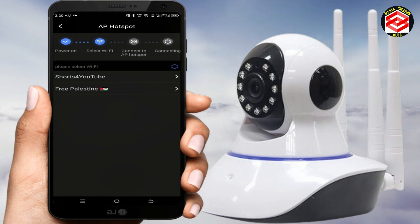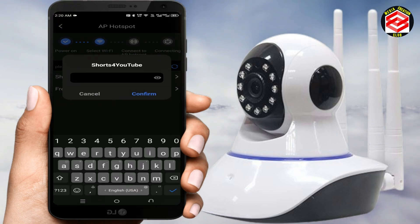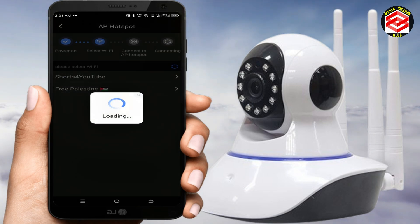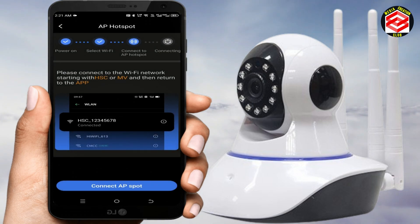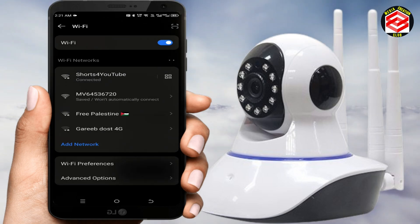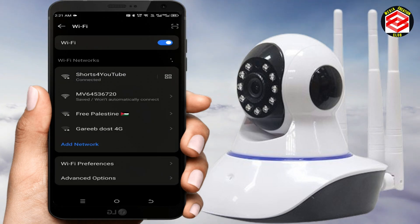Now select your Wi-Fi connection, add your Wi-Fi password, and click 'Confirm.' When asked to connect to the AP hotspot, click 'AP Hotspot' and then 'I Know.'